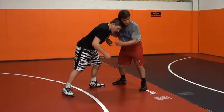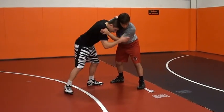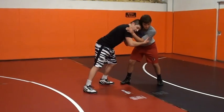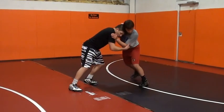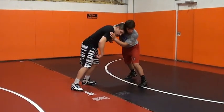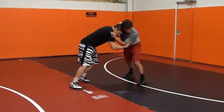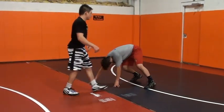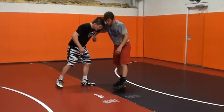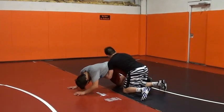This guy is going to tie me up on my shoulder. I want to push in, I want outside control on this. So when I push in and he pushes back, all I'm going to do is lift his elbow, take a step outside with my back foot, and you're ducking under. Push in, he pushes back, lift — right to your duck under.